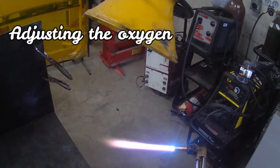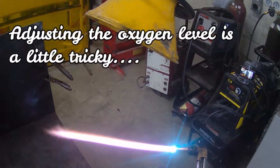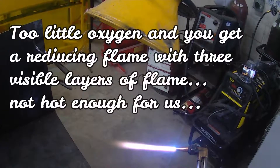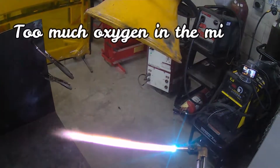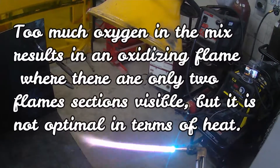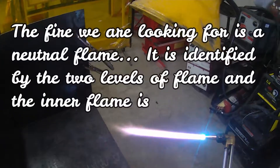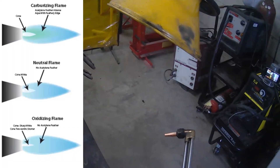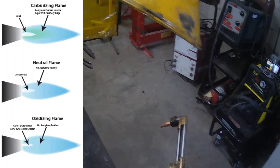I start off with the reducing flame, then a neutral flame, and then an oxidizing flame. The oxidizing flame is the least bright and it only has two blooms. The neutral flame also has two blooms but it's very bright. And the reducing — carburizing — flame has three blooms.